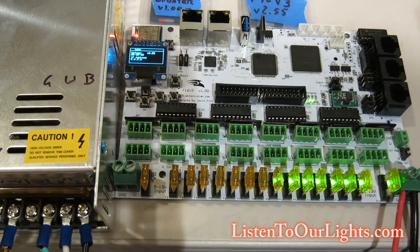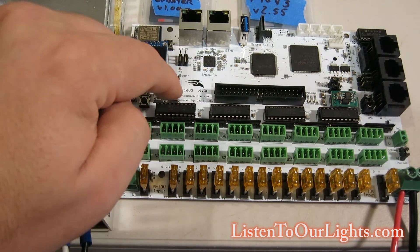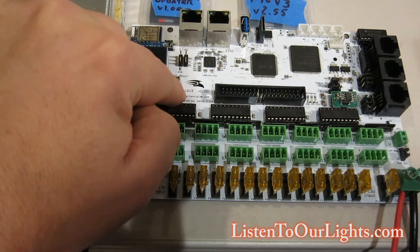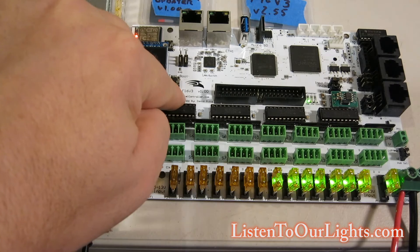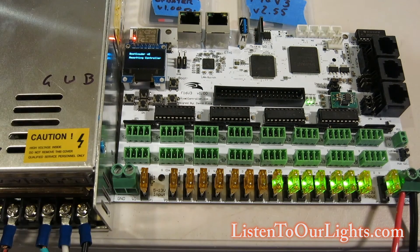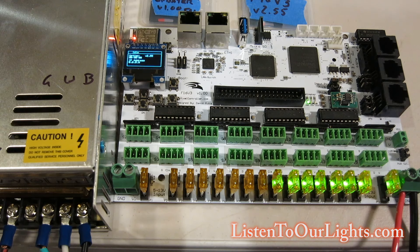Just for grins, I'm going to turn it off again and do a factory reset. Holding down the select button and powering on, it says 'Bootloader V2, resetting controller', then 'booting controller', then 'Falcon Christmas', and we're up. We have the new firmware in place.